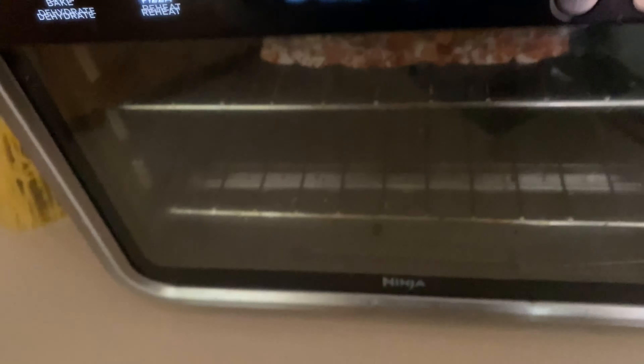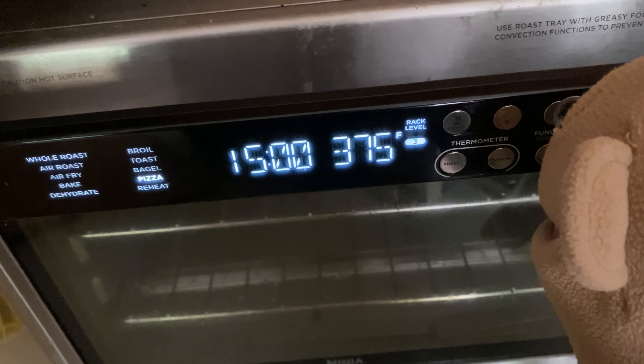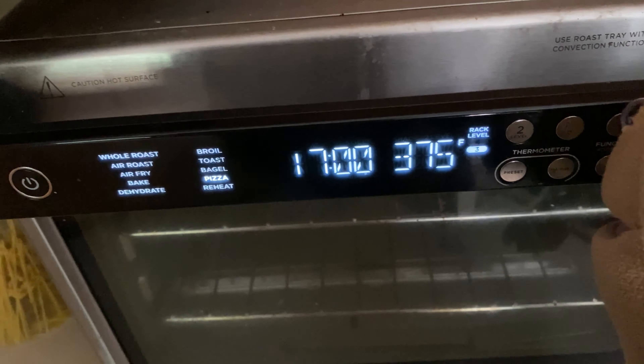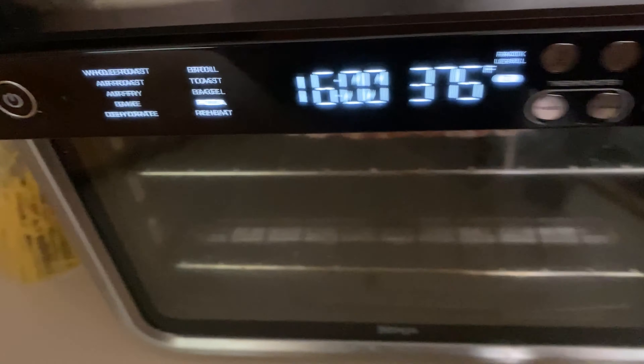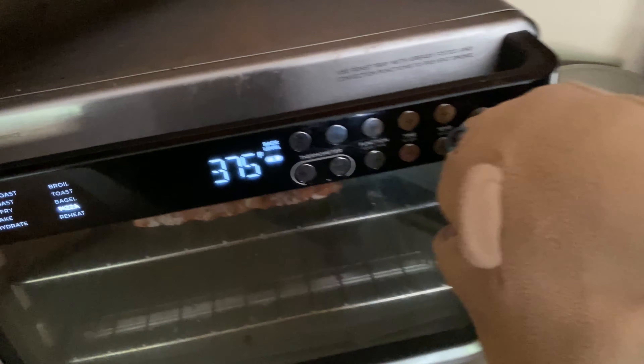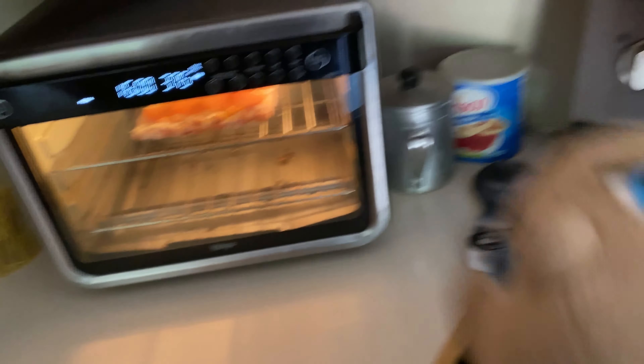All right, now just hit the temperature up by two... I mean the time. Turn it down by one, actually. There you go. Now just hit start. Press it. See, Tony — it wasn't that hard, was it?